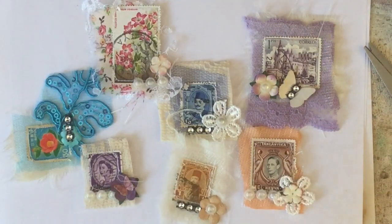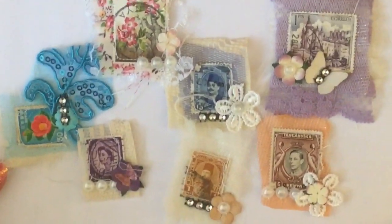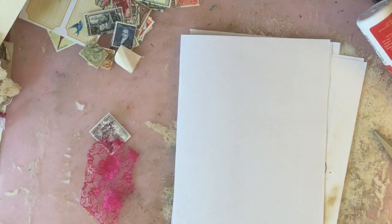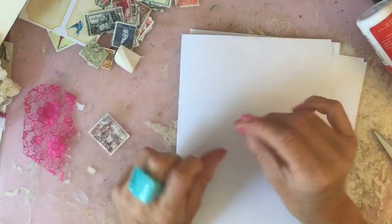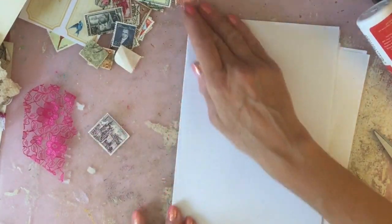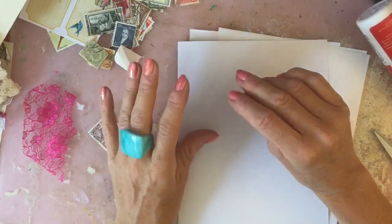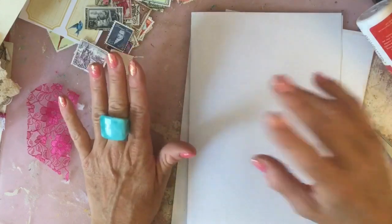Hi guys, this is Tina, welcome back to my channel. Today we're going to make some of these little fabric stamp embellishments. This video has been inspired by Randy over at Speckled Seahorse. I'm just showing you the finished article now and then we'll go into the tutorial. Randy at Speckled Seahorse is another YouTuber I've recently started following after reflecting on my YouTube channel.